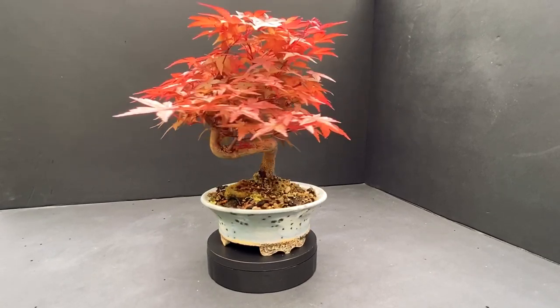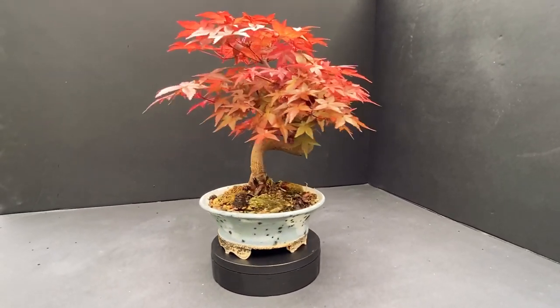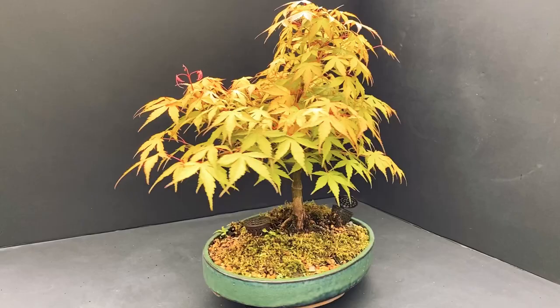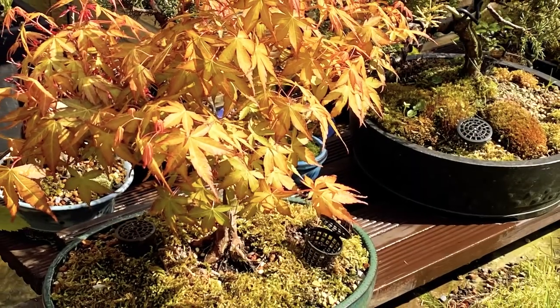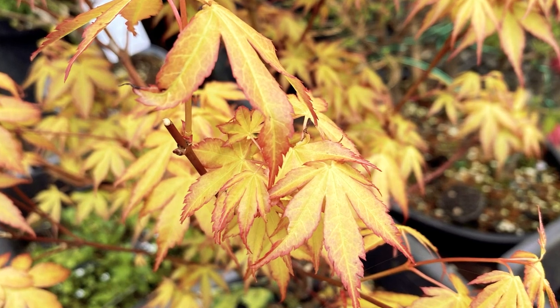As chlorophyll production stops, the green colour fades and other pigments become more visible. Carotenoids, which are yellow and orange pigments, are always present in leaves but are usually masked by chlorophyll. As chlorophyll production declines, the carotenoids become more visible, giving the leaves a yellow or orange colour.